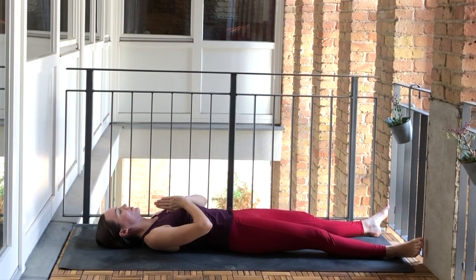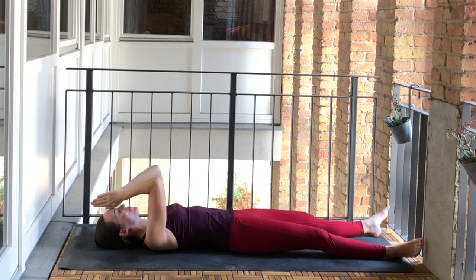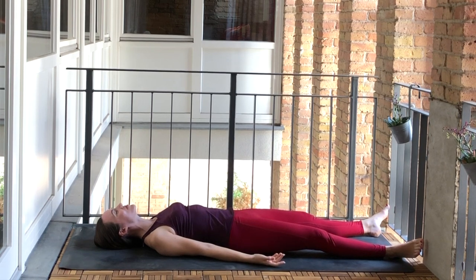Hello everyone. My name is Joelle and welcome to this 10 minute morning slow flow. If you've just woken up, this is going to be perfect for you. We'll get started on our backs and you could even start this lying in bed. We'll be working our way slowly up to standing. You may want to be close to a wall or a chair or a railing, just to help us stand up later on.